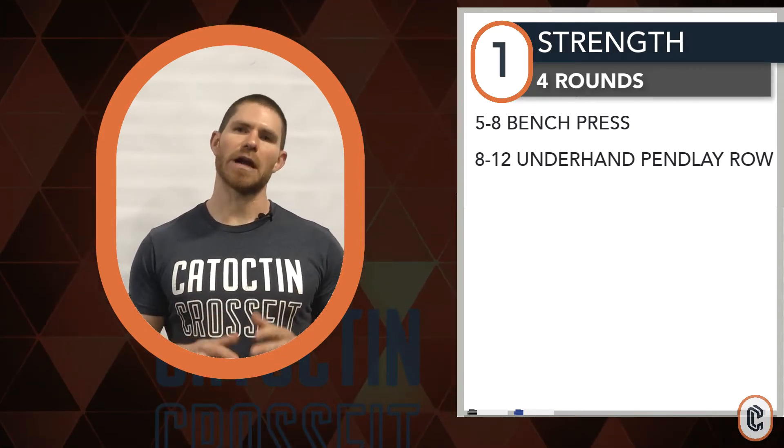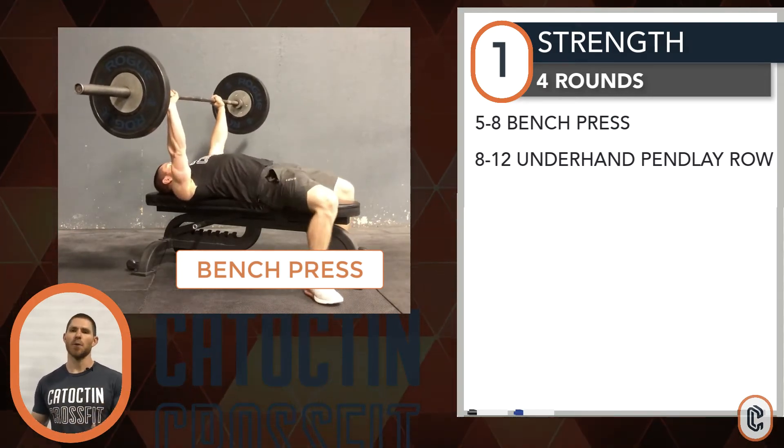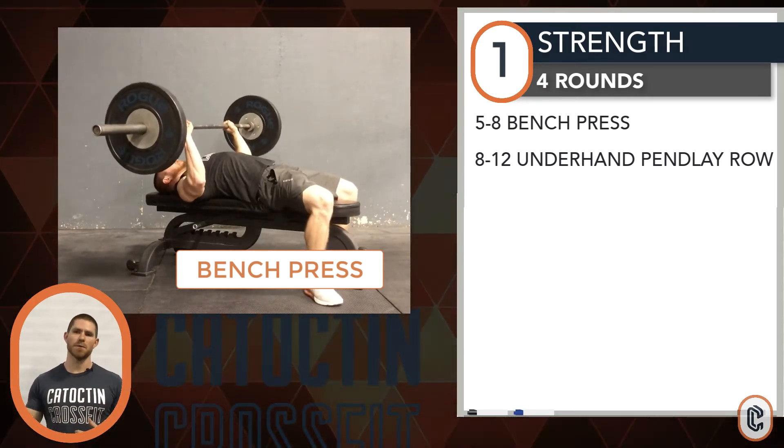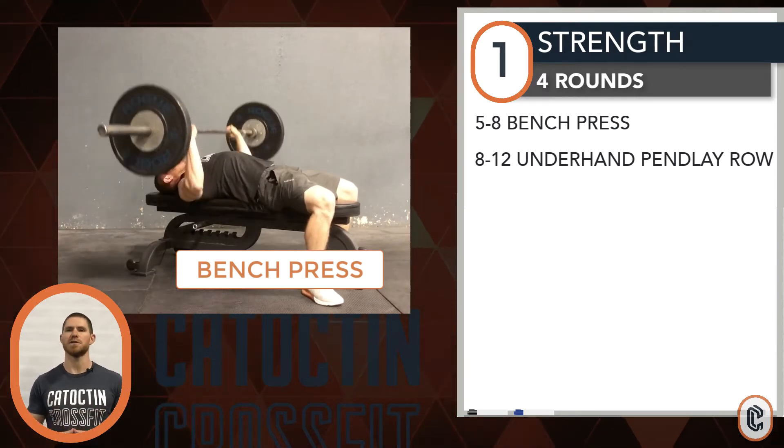The concept on the rep range: begin at a weight that's going to steer you towards the higher rep range, and then as you climb weight and accumulate fatigue through the four rounds, feel free to decrease repetitions — but only if it's challenging for you.